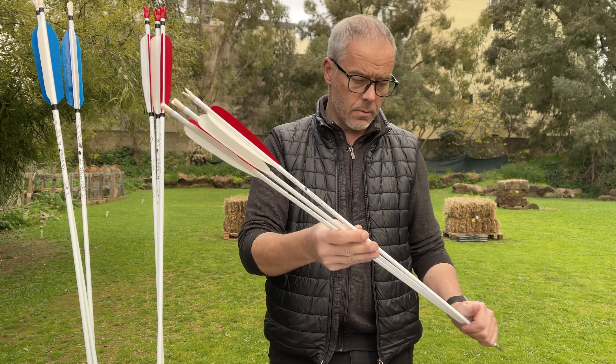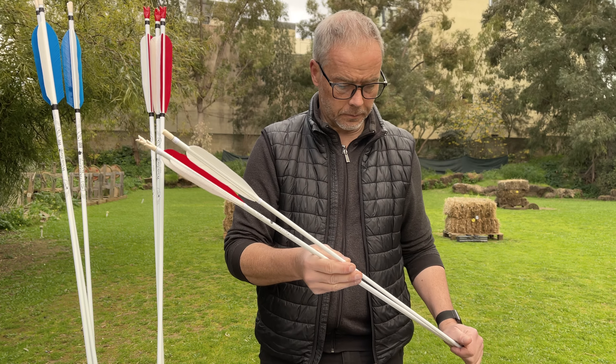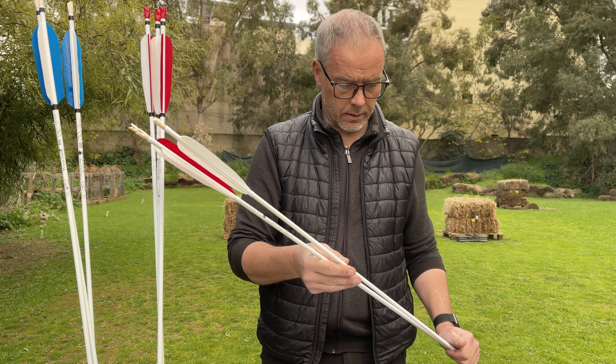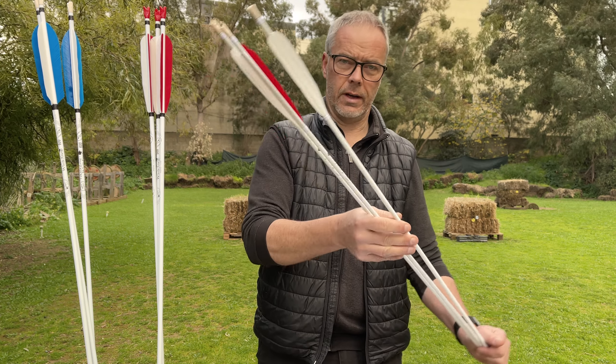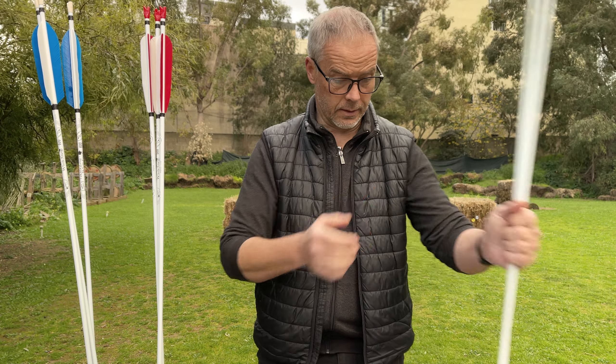I weighed them then, because you know weight is one thing, checking is the other thing. They are plus or minus one or two grains, so they are really very close together in weight. I like this a lot.